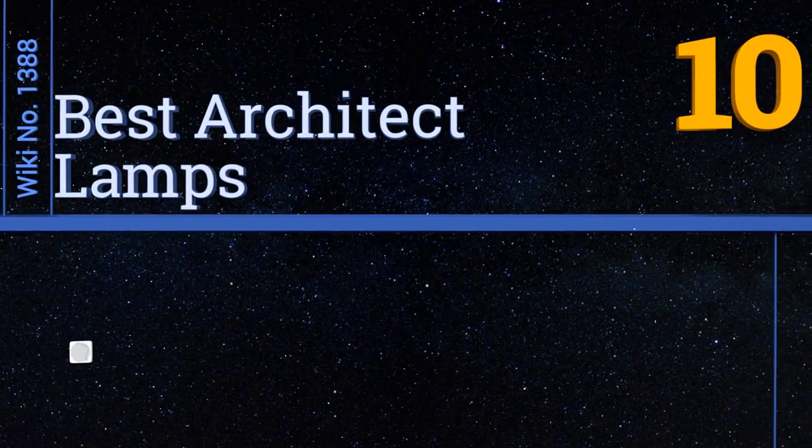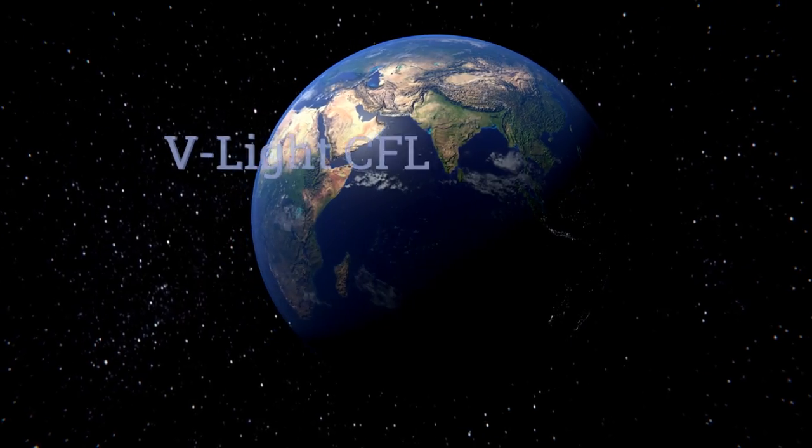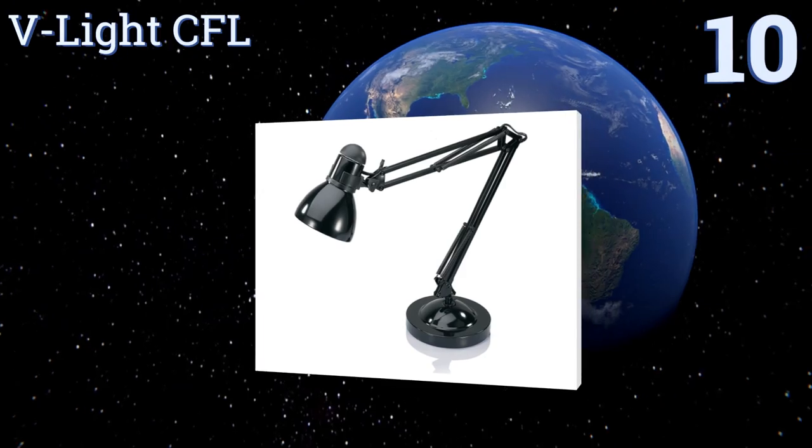EasyVid presents the 10 best architect lamps. Let's get started with the list. Starting off at number 10, while it probably won't win any awards for style, the Beelite CFL is...